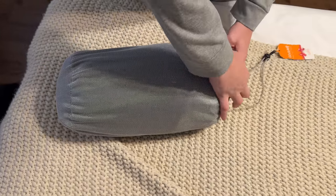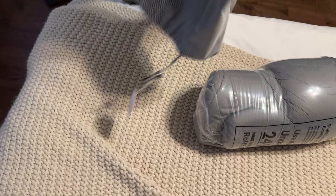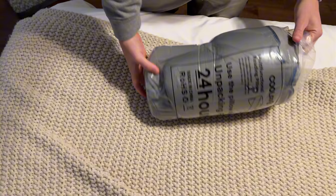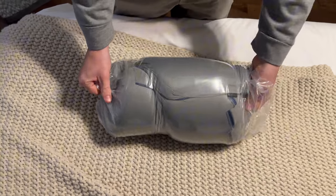Check out this lap desk pillow. We're going to show you what is included — some instructions, a nice case, and it also comes with a strap. It comes wrapped really nicely in plastic wrap.